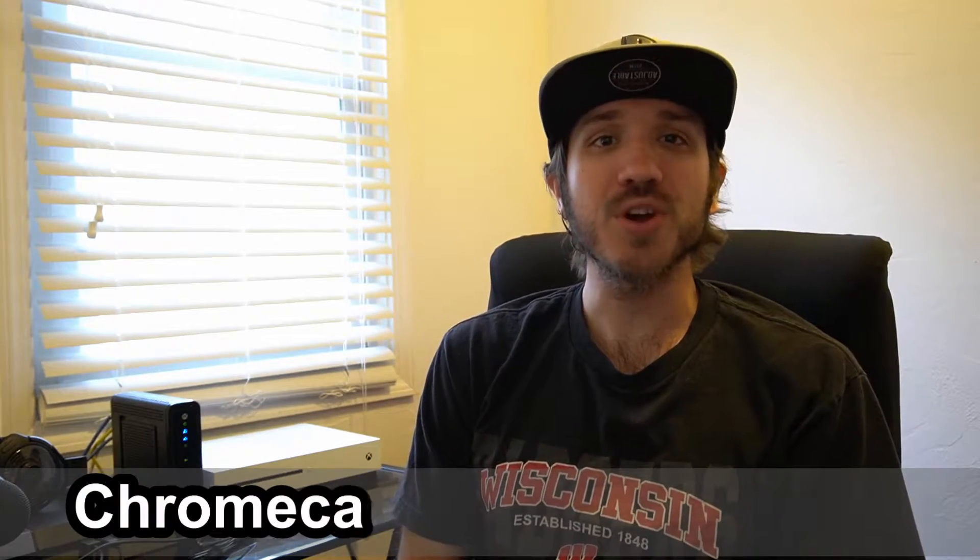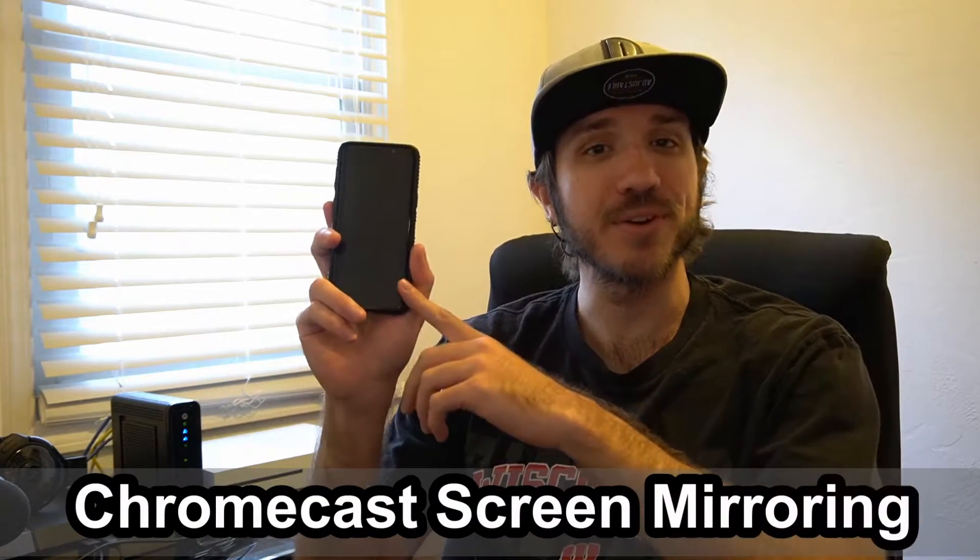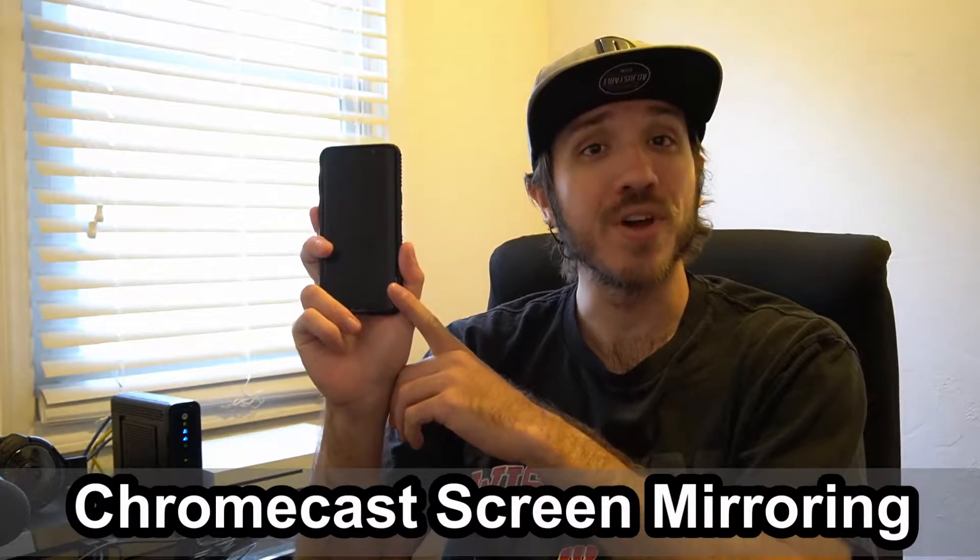Hey everyone, this is Tim from Your6 Studios. Today in this video I'm going to show you how to use Chromecast screen mirroring on your Android phone. In this Chromecast tutorial, over the years the way you Chromecast on your Android phone has changed, but thankfully nowadays it's actually a lot easier. Let's jump over to my TV and Chromecast my screen directly over to the TV.